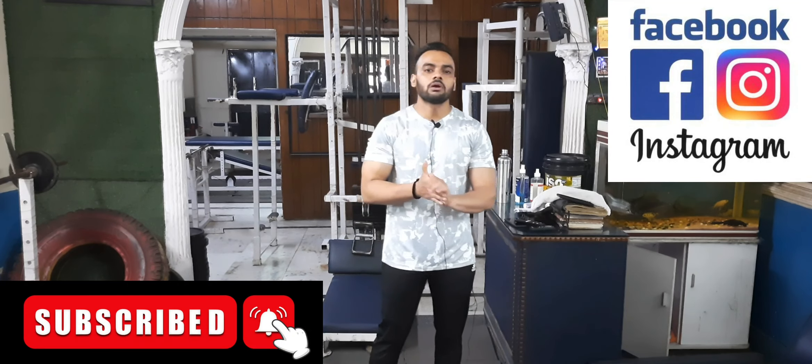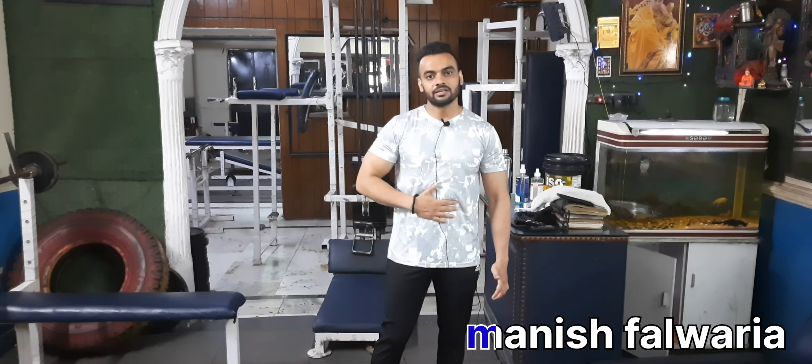Hi guys, I am your friend Manish. Today I have a new video. Today's video is the abs workout.